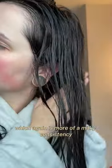Then I went in with this jelly, which again is more of a milky consistency, which tends to mean that it's hydrating. After scrunching out excess product and water with a t-shirt, I like to apply a foam or a mousse as my final styler.